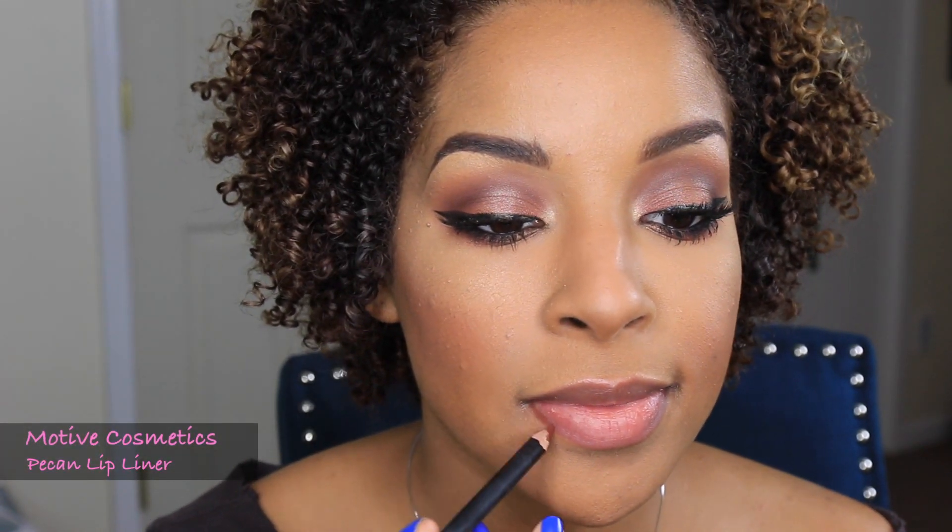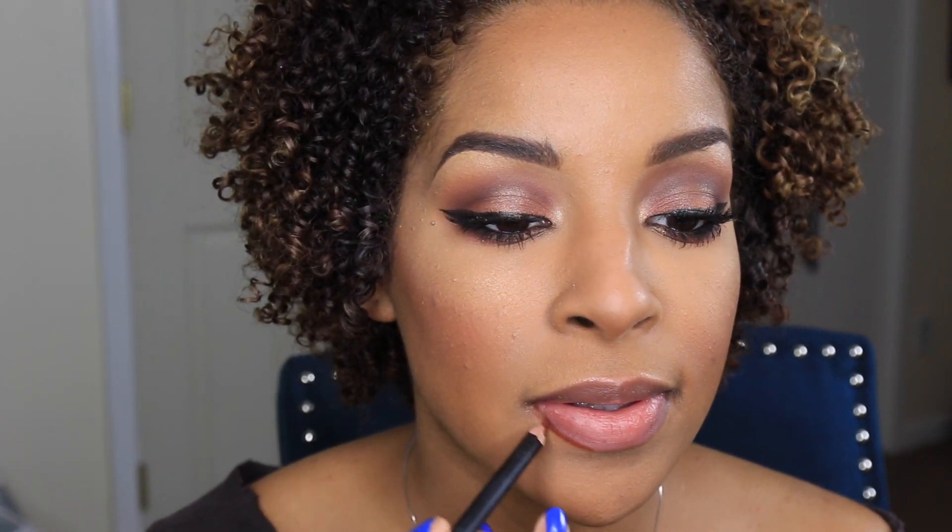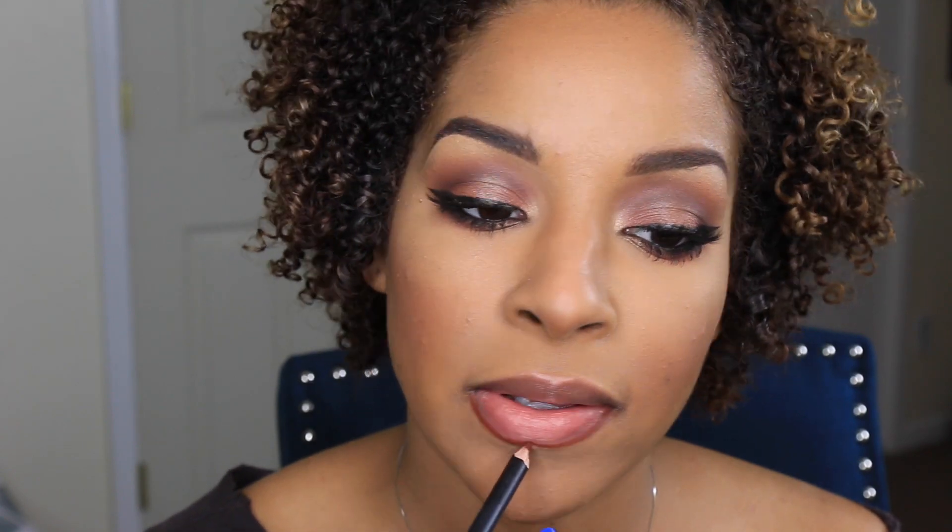Now for my lips, I'm going to line them with Pecan — this lip liner is by Modus Cosmetics — and I'm just going to define the shape of my lips.